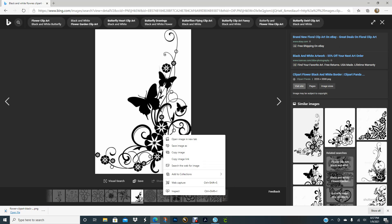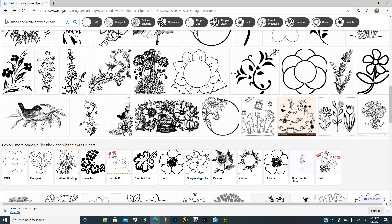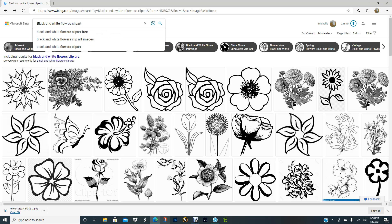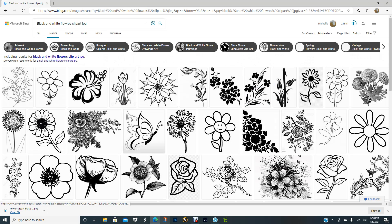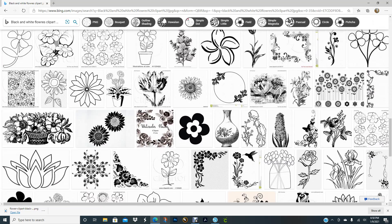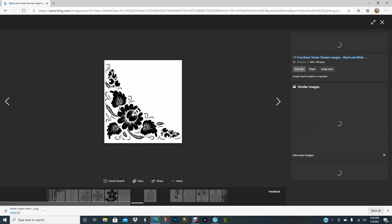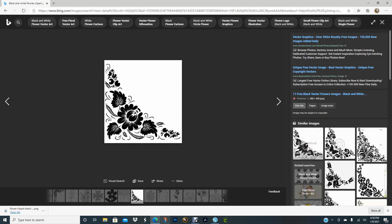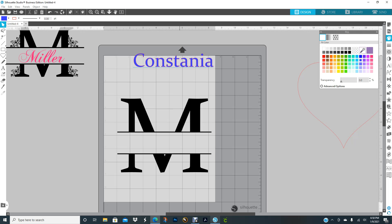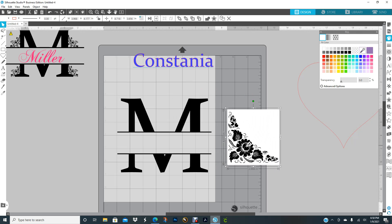I do a Google search and type in 'black and white flowers clip art' and images come up like this. I like this butterfly one right here, so I think I'm going to use this one. I try to look for a JPEG because I don't really want to save it to my computer, so let me type JPG. I got some JPGs — let me look for some pretty flowers.